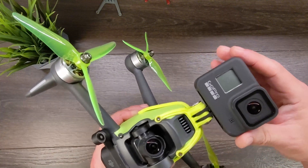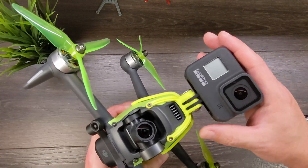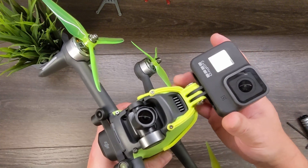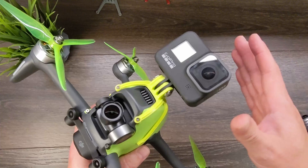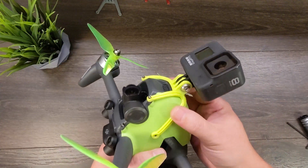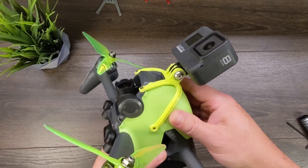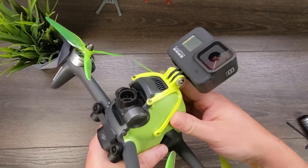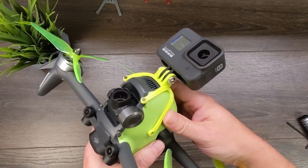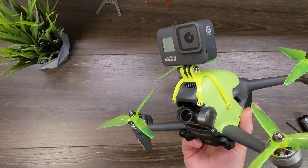The reason we want to use TPU is GoPros do really well with a soft mount, especially if you're using a GoPro Hero 7. The Hero 6, 8, and 9 do a little bit better with a hard mount, but still a soft mount does really well — especially if you're using HyperSmooth or even if you wanted to stabilize after the fact with the ReelSteady Go application.